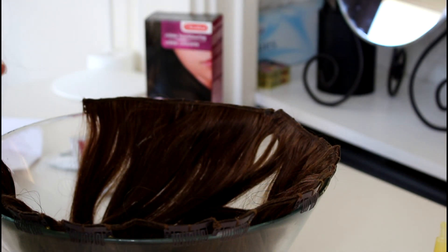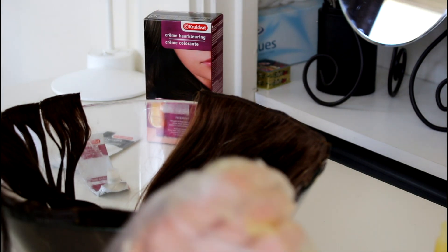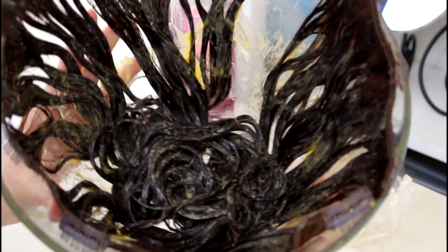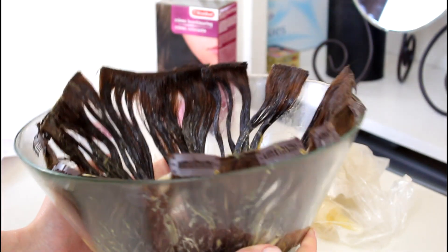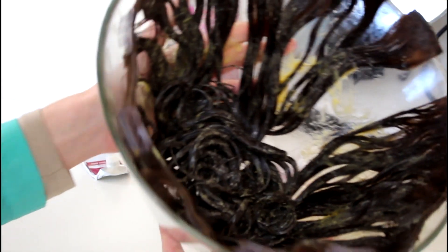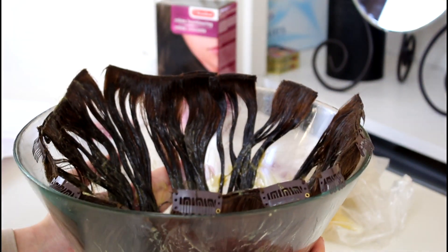Fair warning to my Dutch girls — if you are considering buying this hair dye, don't. The smell will kill you. Oh my god, I cannot believe this — it smells so bad. So it's all covered in hair dye and I am just going to leave this for 30 minutes. I had to open the window; the smell is just really, really bad. But I'm going to leave this to develop and I'll be back in 30 minutes.